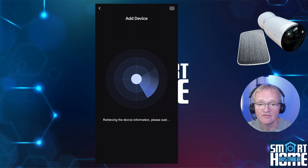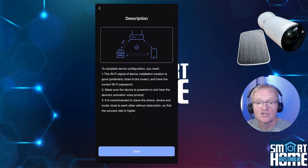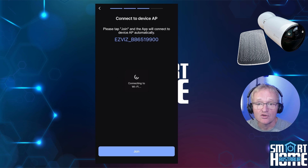The app will retrieve device information. Confirm that your camera is turned on, select the radio button, and press next. The app will give you a description of the actions it's about to perform — press start. The app will ask you to confirm the device is powered on and in setup mode, signified by the blue flashing light on the front of the camera. Press the indicator flashes blue and press next. Select your 2.4GHz Wi-Fi, enter your password, and press next.